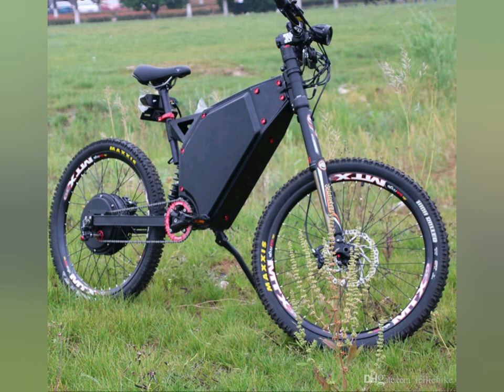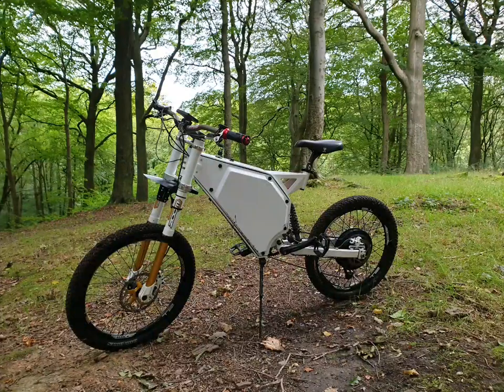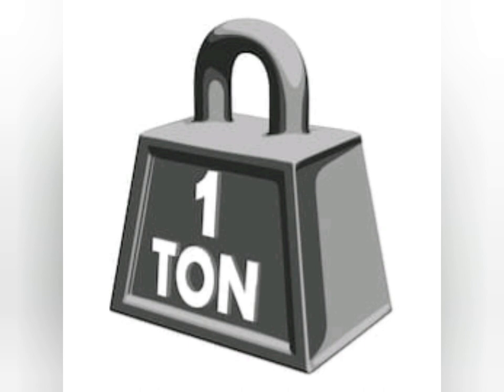Is there a downside to these purpose-built e-bike frames? Unfortunately there is, compared to a mountain bike — and that's the weight. They're a lot heavier. So what do you do to counteract that problem? You put a bigger hub motor on. I would recommend with these frames a minimum of a 1500 watt hub motor.